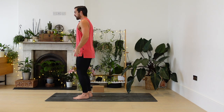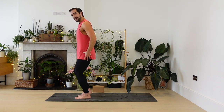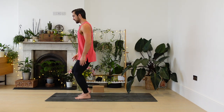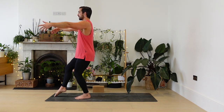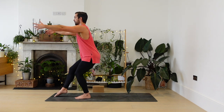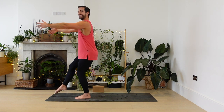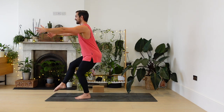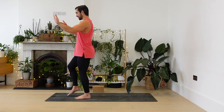Switch legs — weight into the left foot. Foot pretty much facing forwards, knee bent, hips down and back. Right big toe tickles to the ground, arms forwards. Here we go — hips back, chest up. Four, three, two, one. Come to stand.